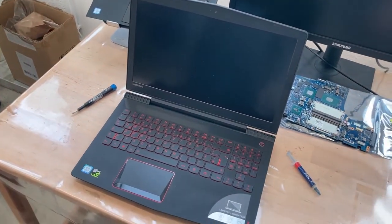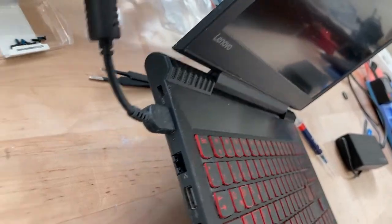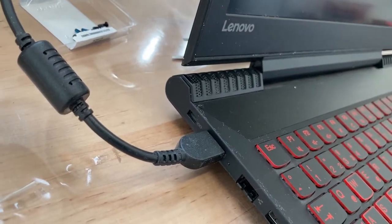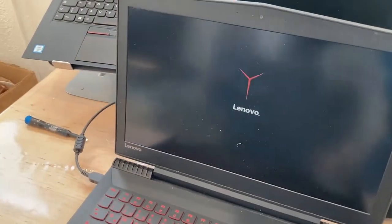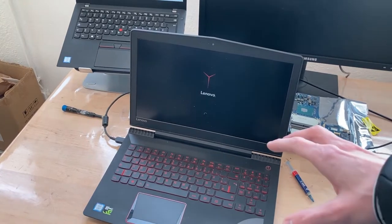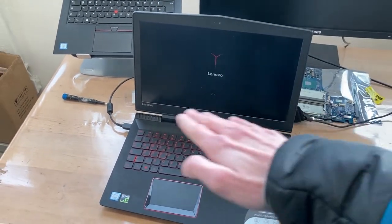I don't think it has a charge - completely dead. Oh no. That is maybe a dead battery. I don't know what this code means - maybe you know that. But it does boot, which it didn't do previously. So we fixed it - hooray! The battery is probably dead because the owner said it's been laying around for half a year, so yeah, that's pretty much what happens with batteries.